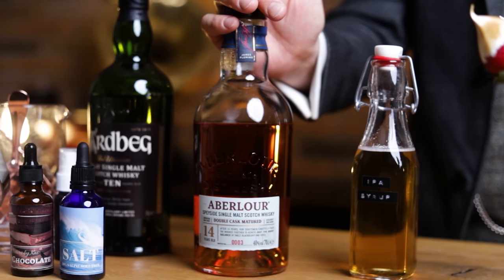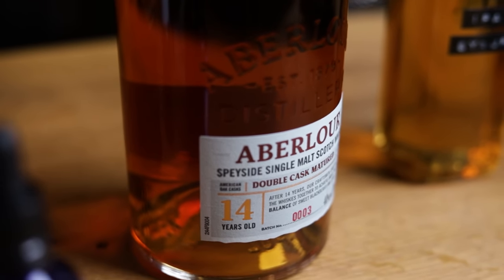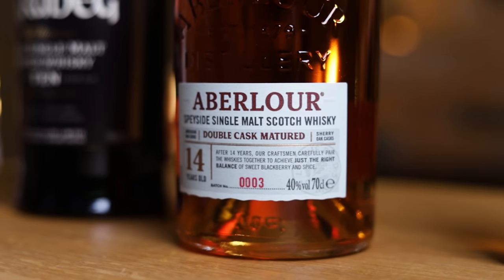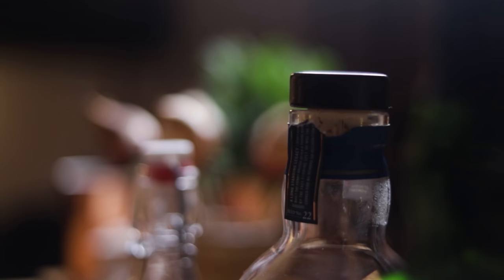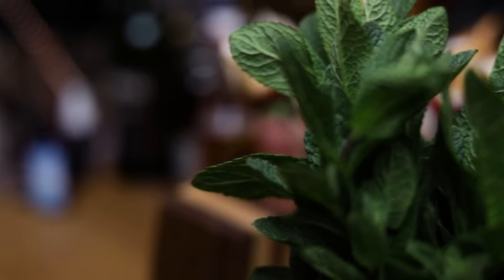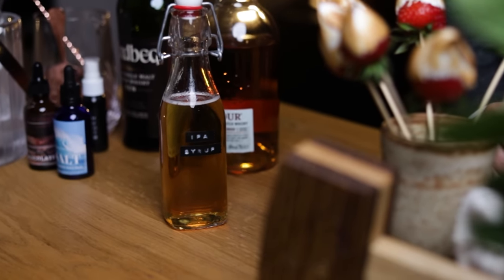The base will be Aberlour 14 Double Cask — a wonderful 14-year-old single malt Scotch, matured in a combination of Oloroso sherry casks and first-fill American oak casks. That's a great woody component for our cocktail. And you can't have a julep cocktail without plenty of mint and a sweetener. For the syrup, I made an IPA craft beer syrup.